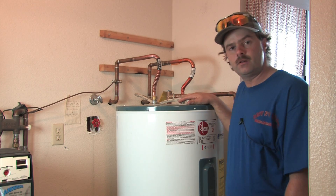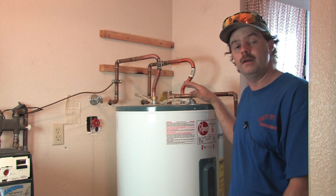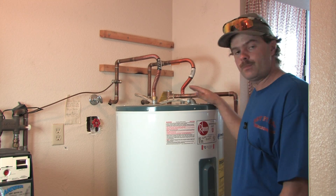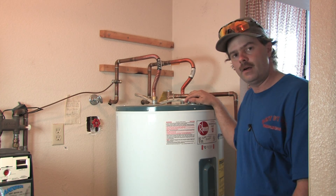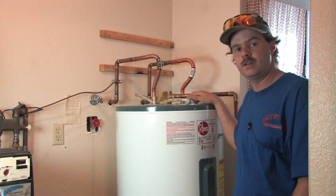If you ever notice your water heater is not producing the hot water it used to produce — you get in, take a five minute shower and then the water's gone — in an electric water heater, this typically means that one of the elements has been burned out. This process is not complicated, but if you're not comfortable dealing with water and electricity, you should probably call a certified technician.